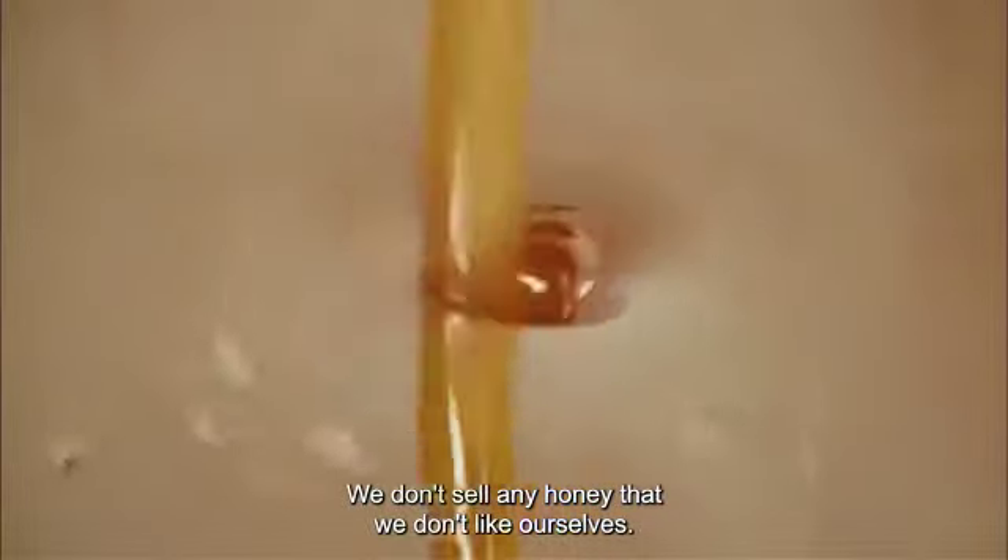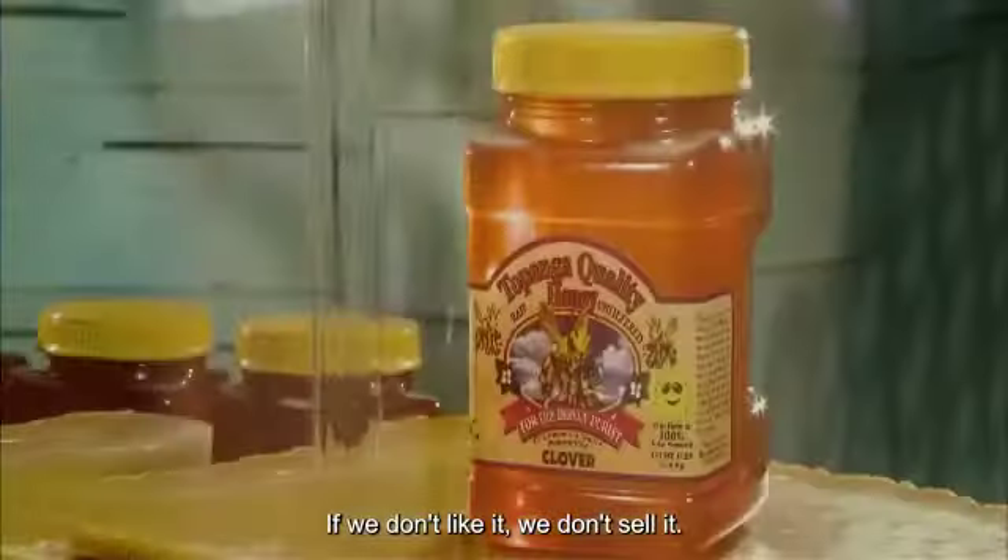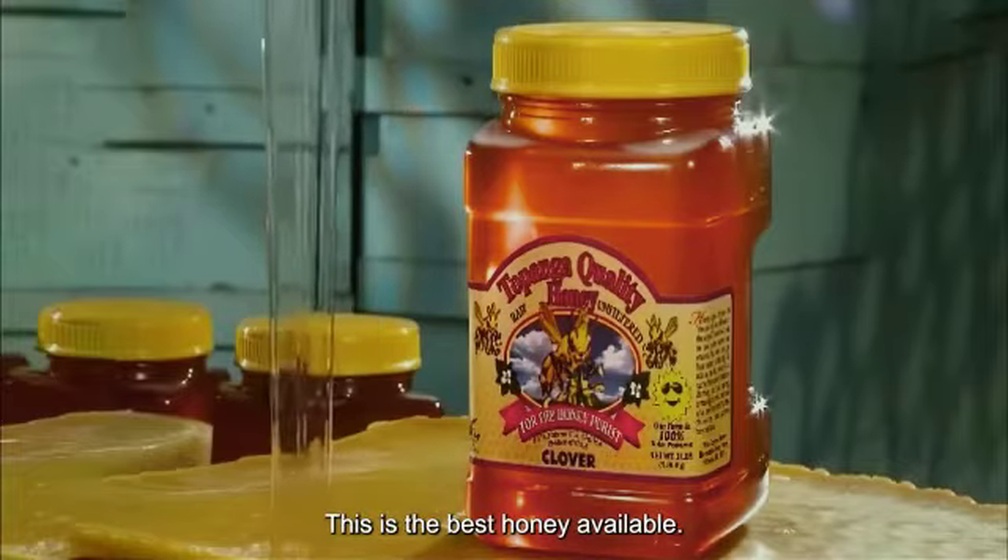We don't sell any honey that we don't like ourselves. If we don't like it, we don't sell it. This is the best honey available.